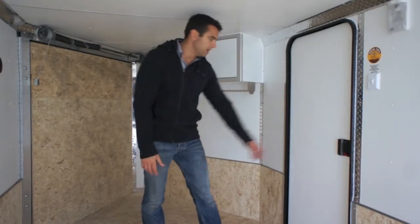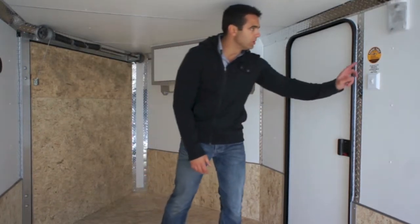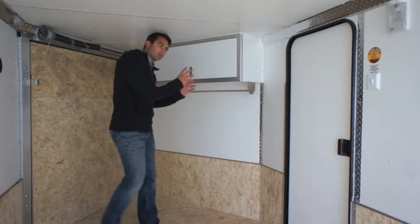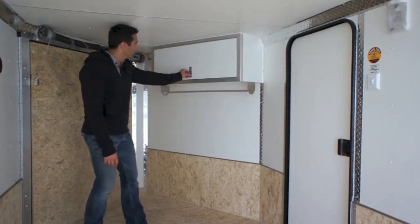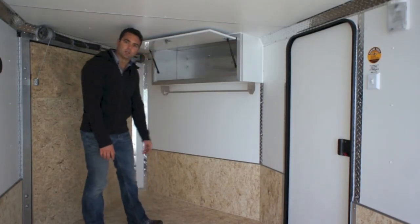Here is our entrance door with the RV door latch. On a day like today where it's raining outside, you can actually close the door from the inside — it comes in real handy. You've got a light switch here and two dome lights mounted up on the wall. And of course our all aluminum overhead cabinet with a closet rod underneath and a top hinge that gives you ample space to throw some helmets in.